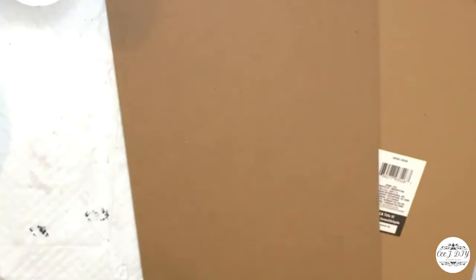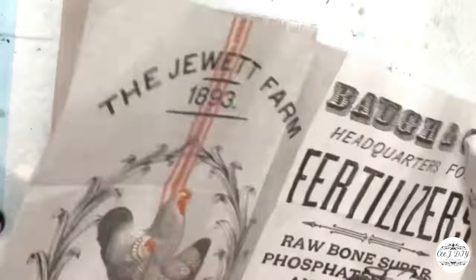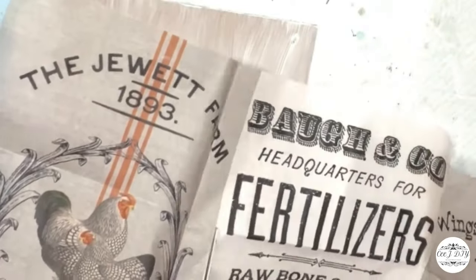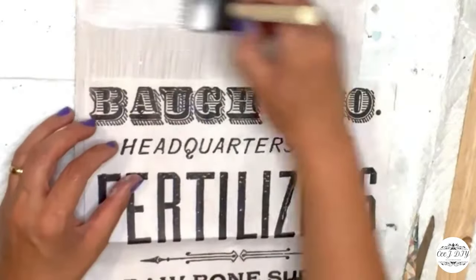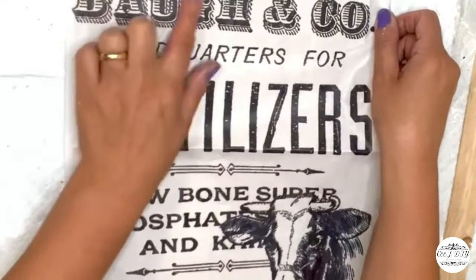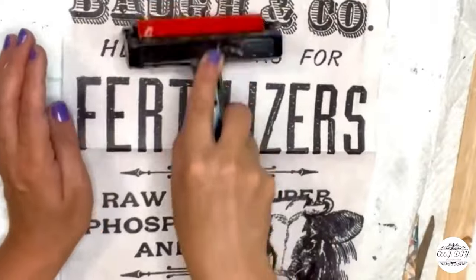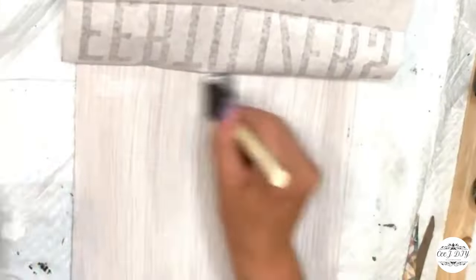I'm using three plaques from Dollar Tree, painting them lightly with white paint to cover them. I'm using beautiful tissue paper I purchased a while back — I cut the sheet into three pieces for three signs. I added Mod Podge and I'm going slowly with the tissue. I love to decoupage and never have any problem with it.